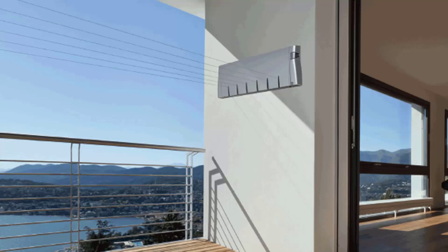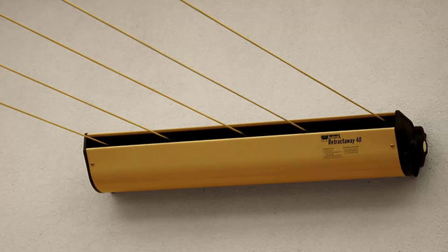We also have a range of products from other suppliers including Austral and Daytek. This one pictured here is the Austral Retractaway 40, which has five lines and comes in a couple of model sizes from eight metres right up to ten metres — our most popular retractable clothesline. These units are great as they're only seen when you need them and easily retract away out of sight when not required.